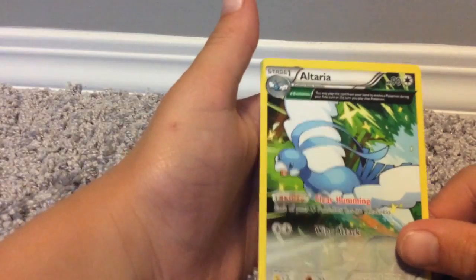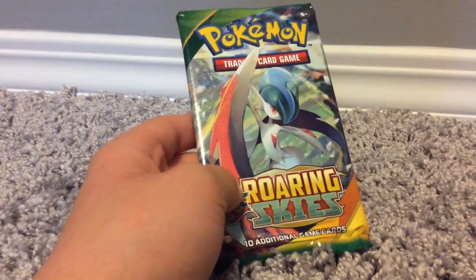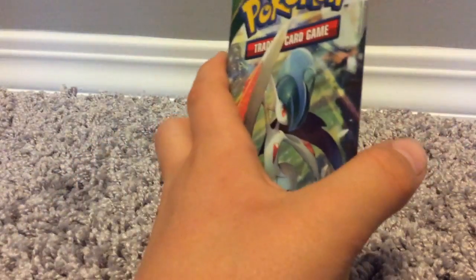We got Trainer's Mail, Nequazer Spirit Link, Nequazer Spirit Link, Tranquil, Begin, Ninkata, Pidav, Dunsparce, and a little Torb. Another Articuno, Altaria. We got Glade here.